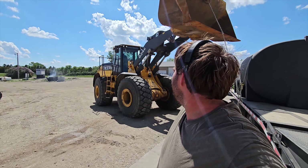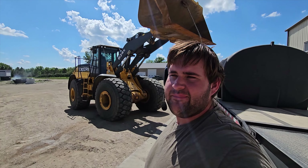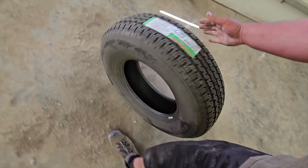We got our trailer professionally jacked up here with the 824 - that thing works good for everything. Gotta lift it up. This guy right in here is my victim. Now let's go see if we can find the tire. We'll take that off first, then we'll go look.